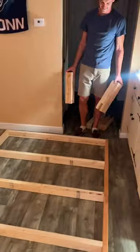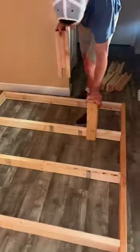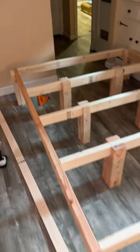With the basic frame together, it was time for the feet. To make these, it took one 2x4 at 12 inches, sandwiched between two at 15 and a half inches. I put them 13 inches away from the side, and added two more at the end of the headboard for extra support.